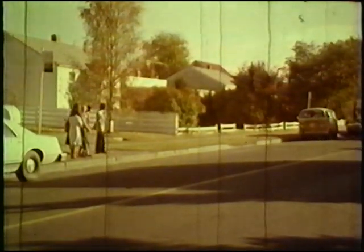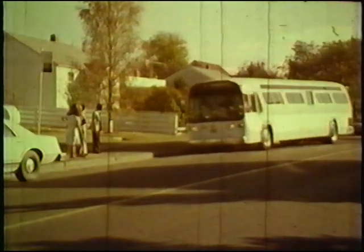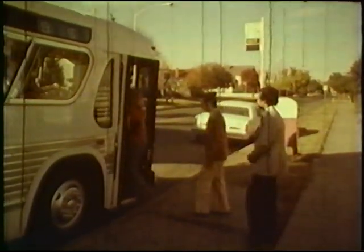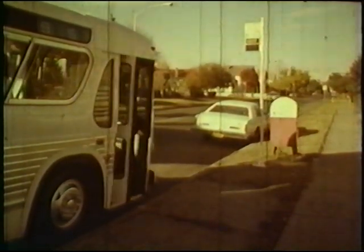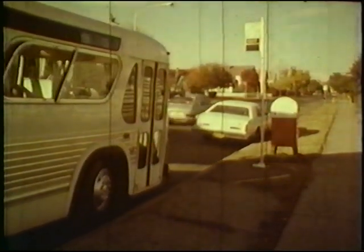The mid-block stop is difficult. You should try to pull in parallel to the curb to allow easy entrance and exit for the passengers and so that the back end of the bus is not exposed to following traffic. Try to stop at least 10 feet or 3 meters from the car in front. Then you'll be able to pull out of the zone without using full lock and avoid crossing into the oncoming traffic lane. As you pull out into traffic, check your mirror and ease out smoothly.